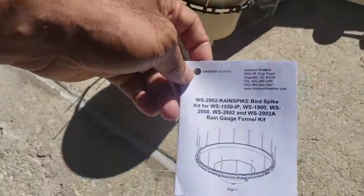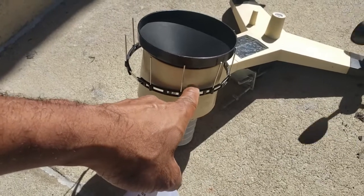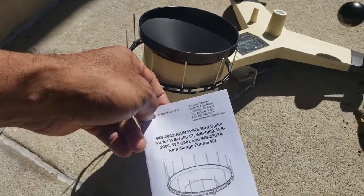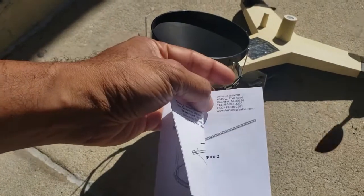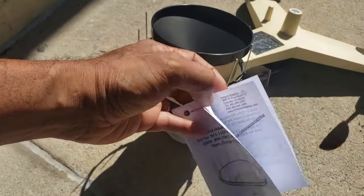When you buy a new unit, I do notice that they provide this as an option. I didn't have that option when I purchased this unit, so I'm glad it's available, because buying this separately takes a lot of searching online to find out where to get it. The instructions are pretty clear on what to do.